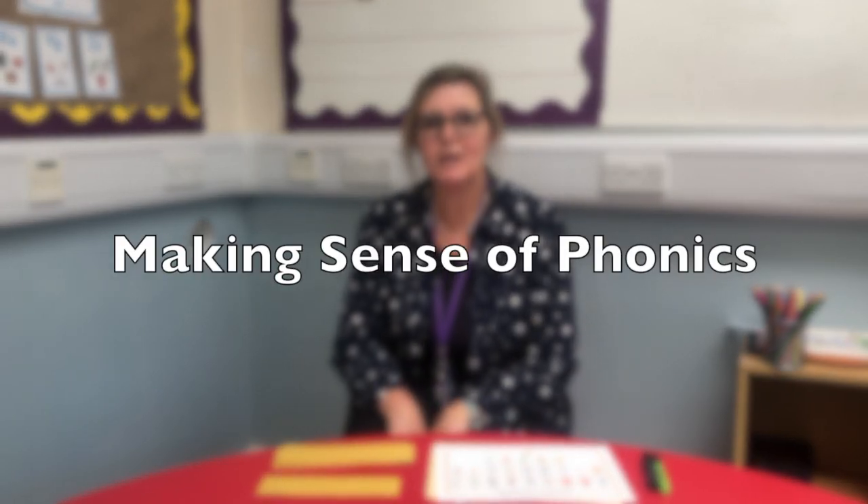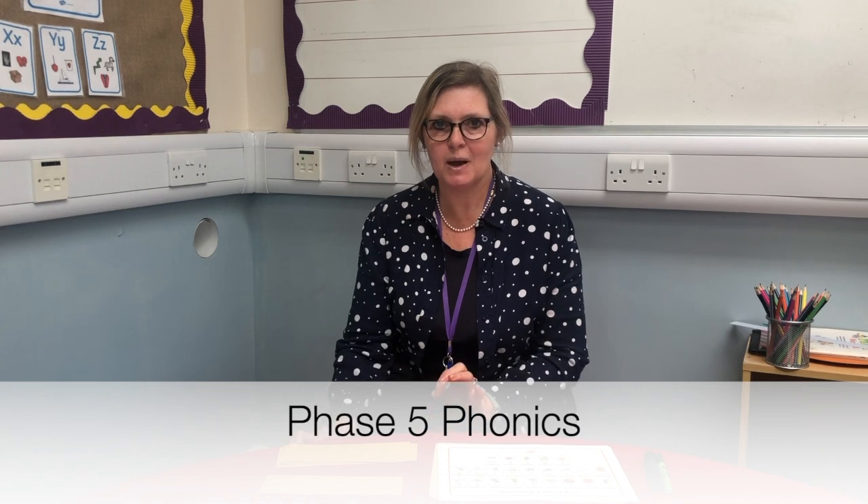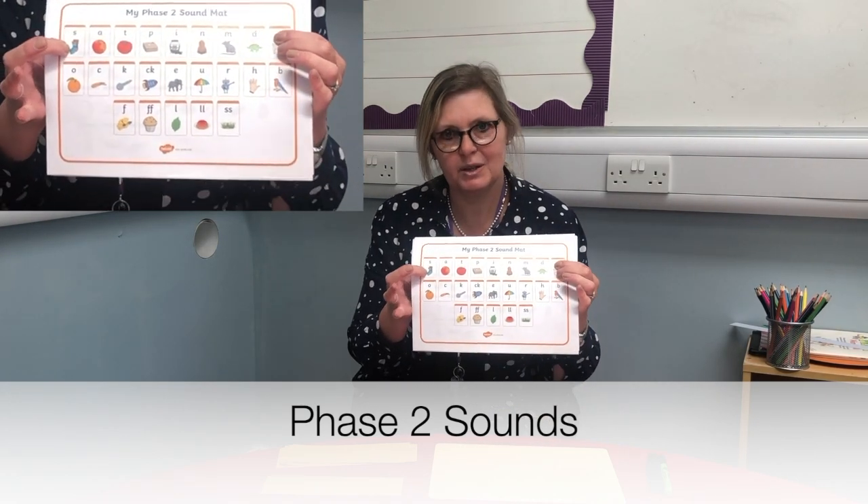Hello everybody, welcome to number five in making sense of phonics. This is to help parents at home teach your children phonics. I'll give you a very quick guide on how to do it when children have moved through phase two, so they know all their individual sounds and the phonemes and graphemes that go together.